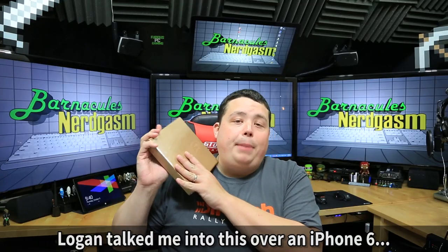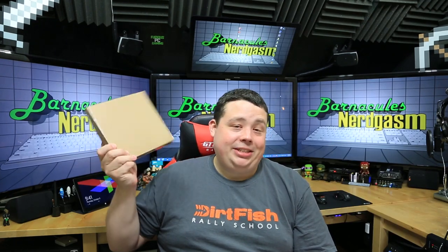Let's go ahead and unbox this bad boy and see if it bends. I'm totally kidding — it's not an iPhone 6, it's obviously not gonna bend.